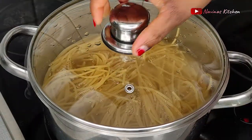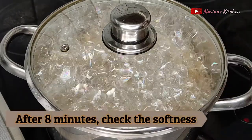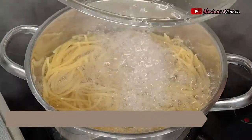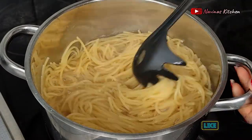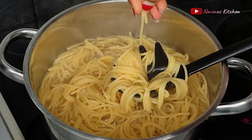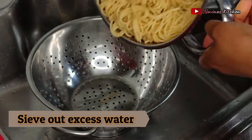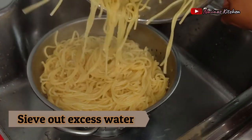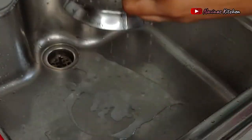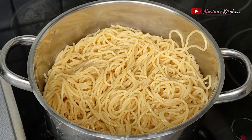After about eight minutes I check if the spaghetti is soft enough. If you like it really soft, cover again and continue cooking until it reaches your preferred texture. Mine is ready, so I drain the excess water from the spaghetti and pour it back into the same pot I used to cook it.